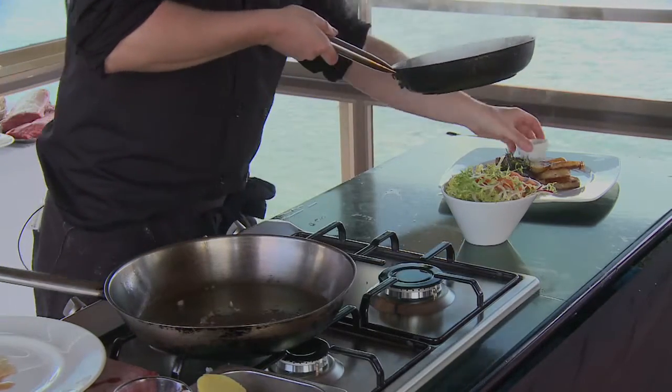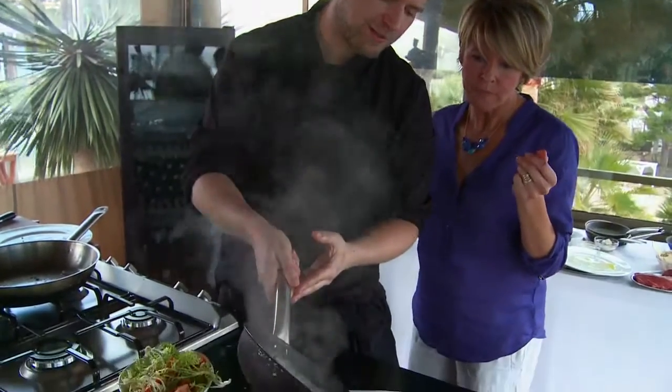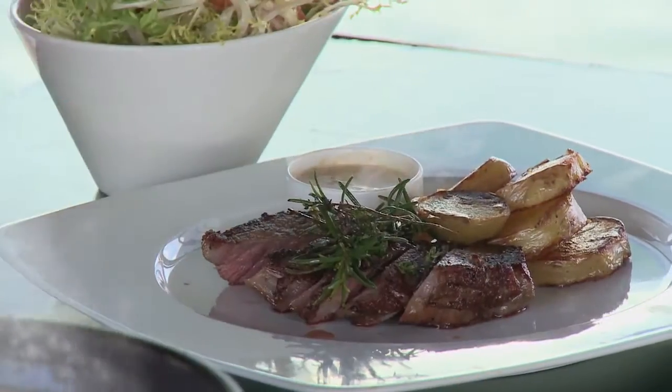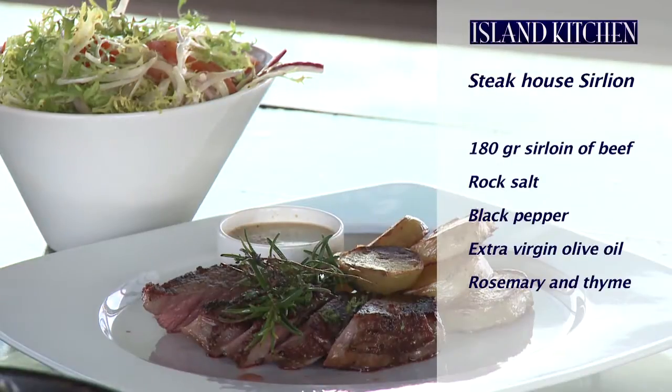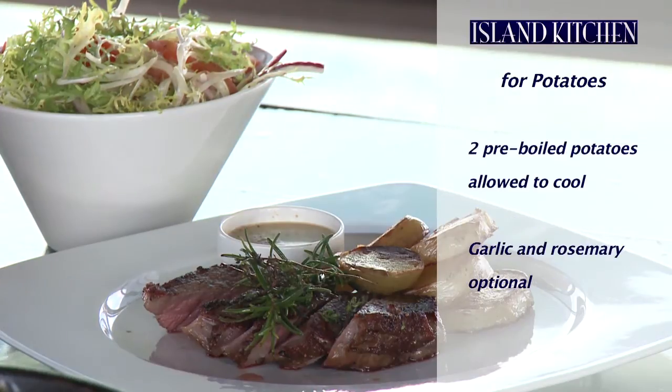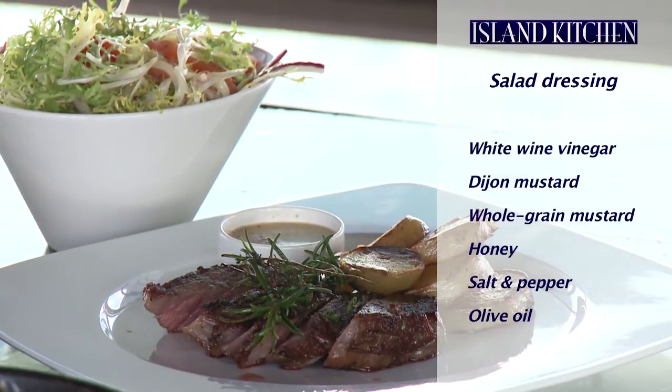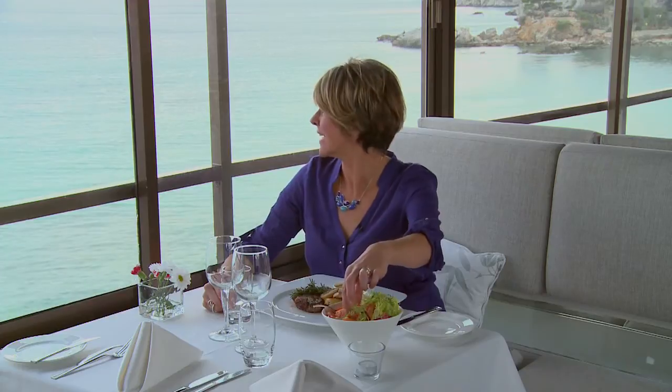Look at this lovely sauce with all the flavours of the beef, herbs, green peppercorns, and olive oil. This beautiful salad with its sweet dressing is ready to serve. Here are all the ingredients you'll need: 180 grams of sirloin beef, rock salt, pepper, extra virgin olive oil, rosemary and thyme. For the potatoes: two pre-boiled potatoes with herbs. For the brandy sauce: brandy, green peppercorns, double cream, and salt. For the salad dressing: white wine vinegar, Dijon mustard, whole grain mustard, salt, pepper, olive oil, and honey to taste. Join us again next time for more cooking at Island Kitchen, here at Move Beach Restaurant.